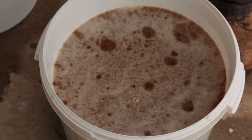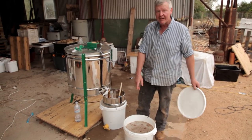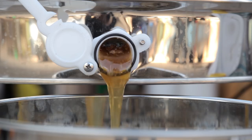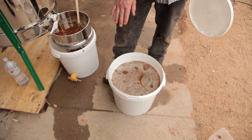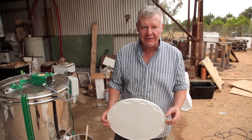That's not a bad looking little harvest and we've still got a little bit more coming out over here as well. It's bloody heavy — I'm going to need my hefty cameraman to lift this. As it settles, the wax will come to the top and I'll use a soup ladle to get the wax off before I do the next strain run through another sieve.